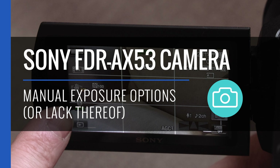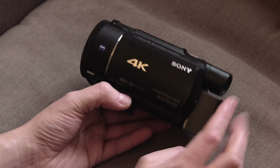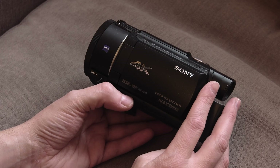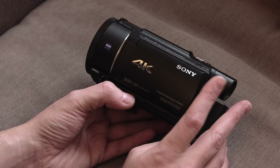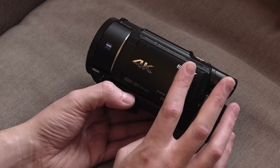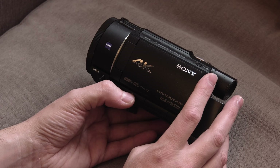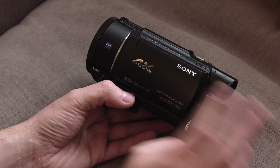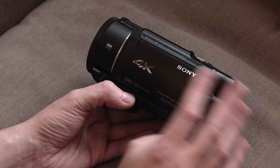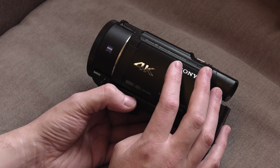Regular viewers of the channel, or people who have seen the stuff I've produced over the last six months, will undoubtedly be familiar with this camera — the Sony AX53. It's a camera I use for everything now, but one of the questions that keeps cropping up is around its inability to manually set shutter and other exposure-related settings, like iris or aperture, without one of them resetting to auto. People have asked me that a number of times in comments, so I thought I'd do a video to follow up and show you exactly how this operates.